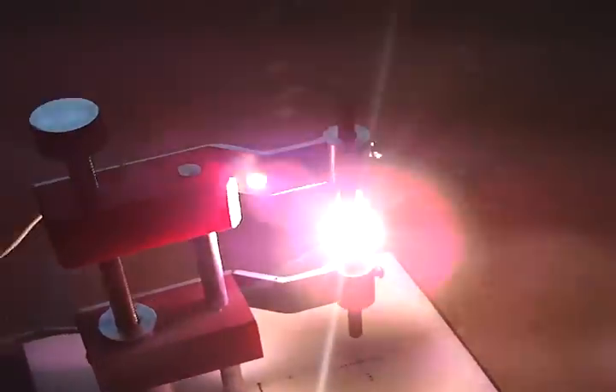Today is October 10th, and I'm doing a little video on this device that I built. I'm going to put a sculpture in front of the lens — a welding lens — so you can see the device in action.